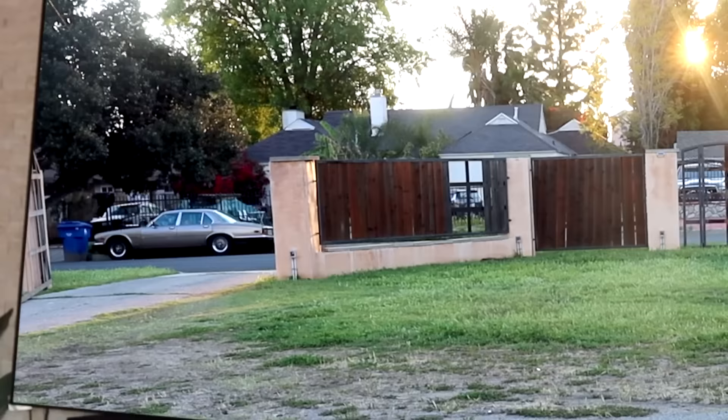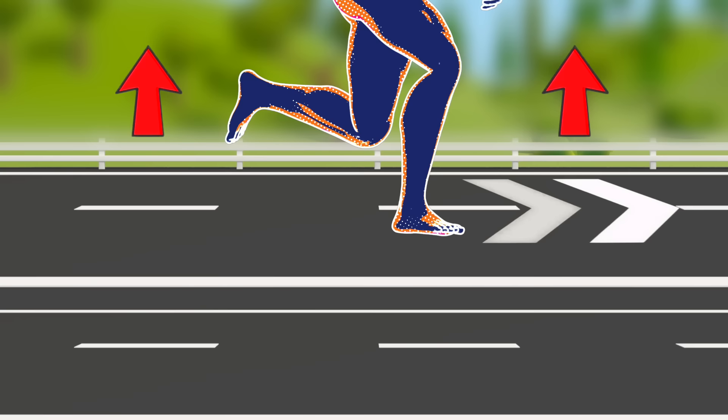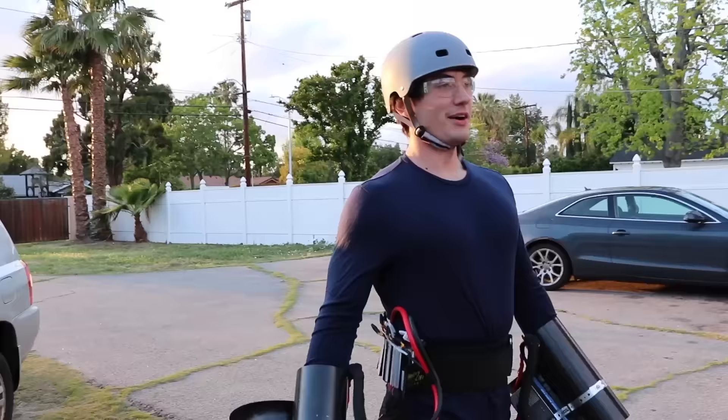Even though I have a ton of force pushing me forward, my legs still need to push upward to keep me off the ground. To do that I need my foot planted firmly, so unfortunately my legs still need to move very fast. It feels almost like you're running downhill — you just can't stop.